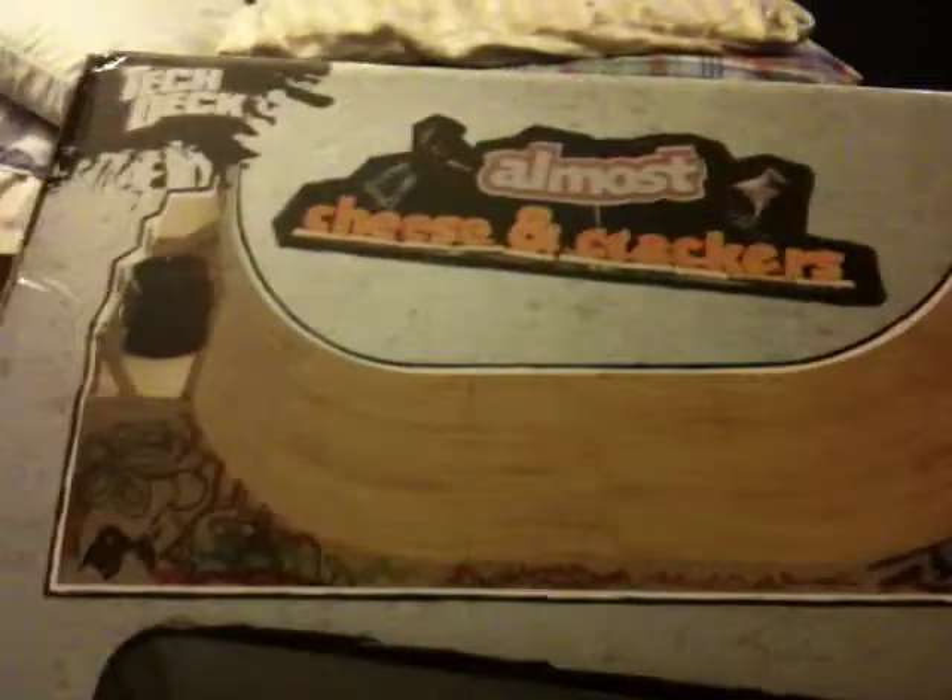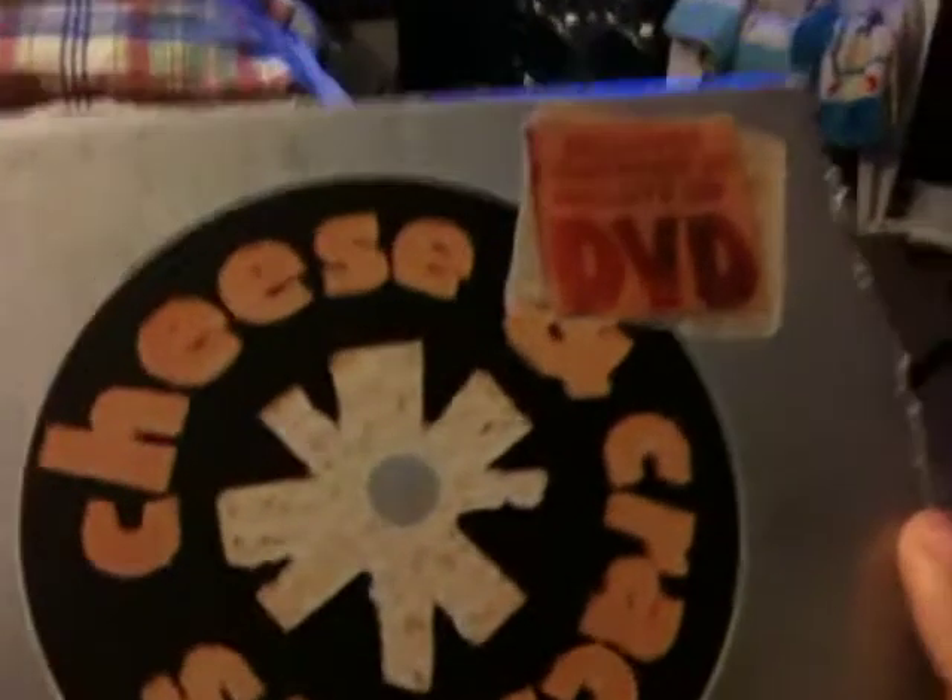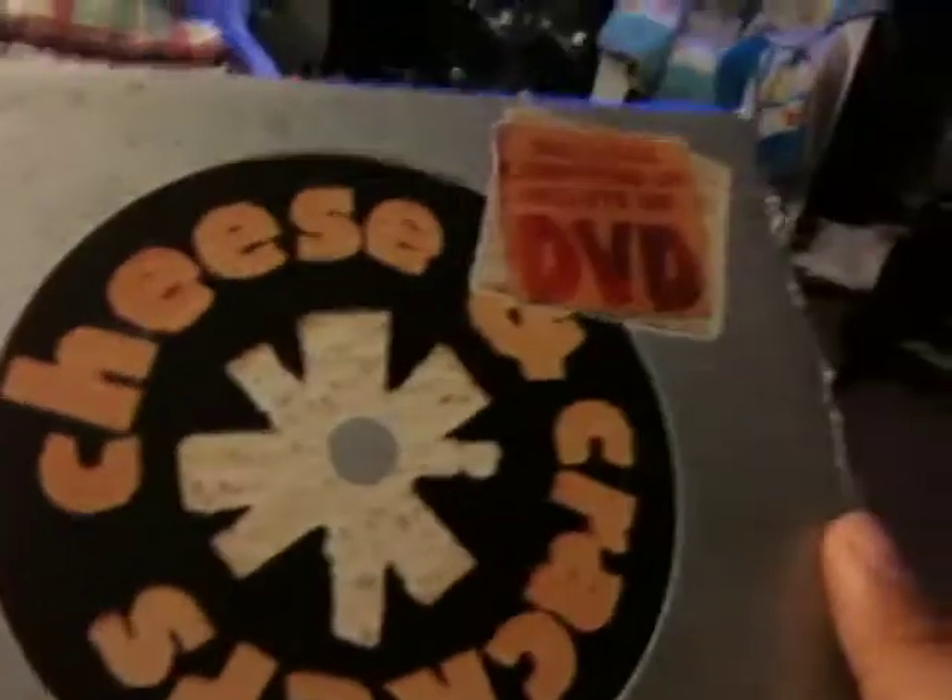Hello, I want to make a review on this little ramp that the Almost Crew Skateboarding made. It's a mini ramp, right here. Almost made it for tech decks — it comes with a CD. If you'd like to see the CD, look in my other videos, you might find it there. I wanted to make this review for people wondering or wanting to buy it, just to see if it's good enough.